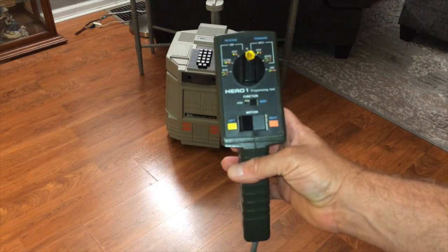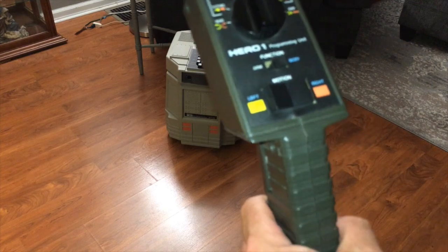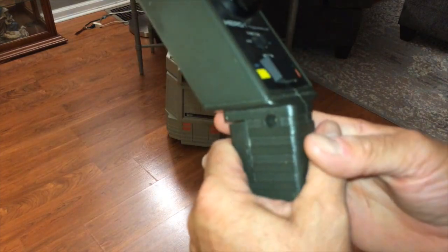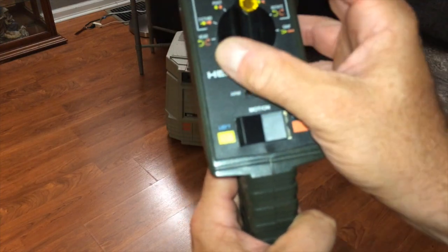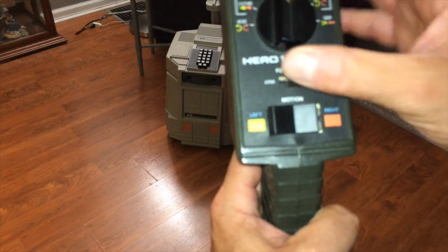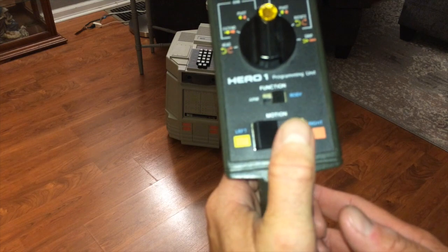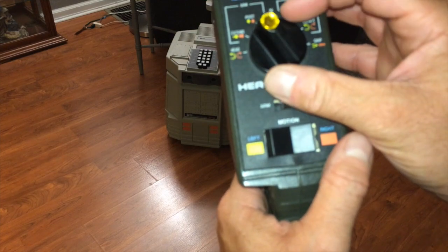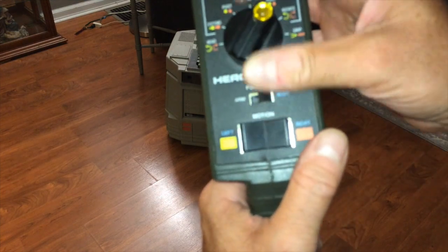This is what you use to train him to move around — train him to a program. You can also use this as a remote control. How this works is you have a trigger that initiates the function. You move the selector switch — so this would be the body, and right now it's in neutral. When this pendant is in neutral, it will move the front wheel left and right. Once you've selected where the front wheel is going to point, you can go in reverse first, then speed 1, 2, and 3 — 3 being the fastest — and then forward speed 1, 2, and 3.